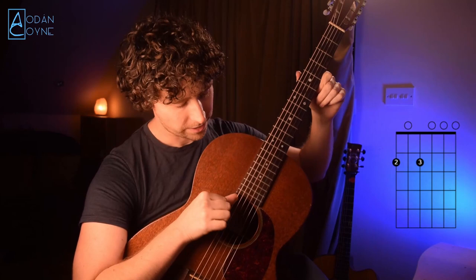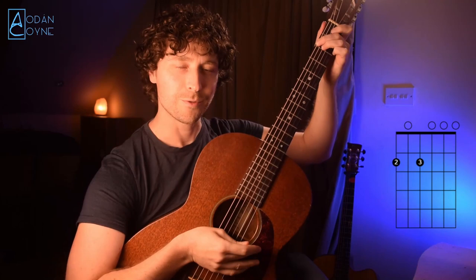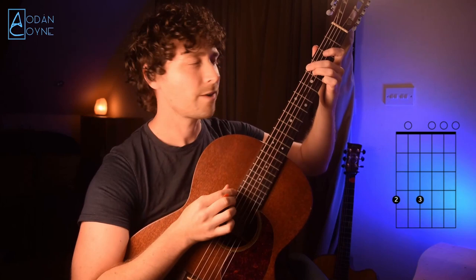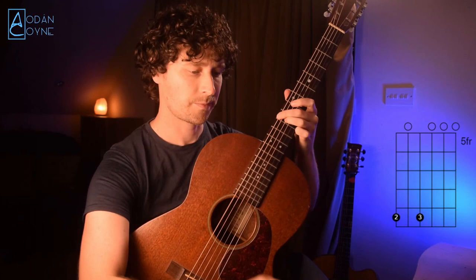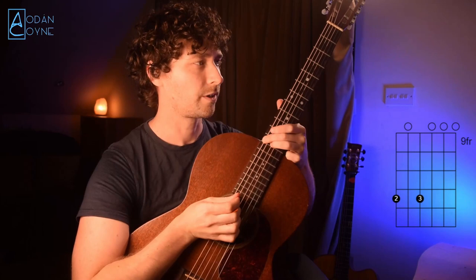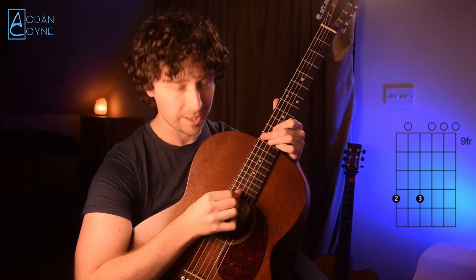We're working on our octaves, so from here we can get this octave shape — because we now have all the D strings covered, we've gone up the scale on all the D strings. We can cover those strings with two fingers — second and third finger — going up this scale. So that's second and third finger on the second fret, going up to the fourth fret, then fifth fret, seventh fret, ninth fret, eleventh fret, and finally the octave on the twelfth fret.